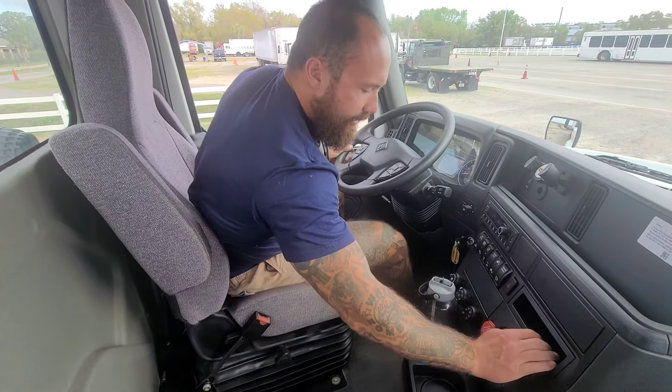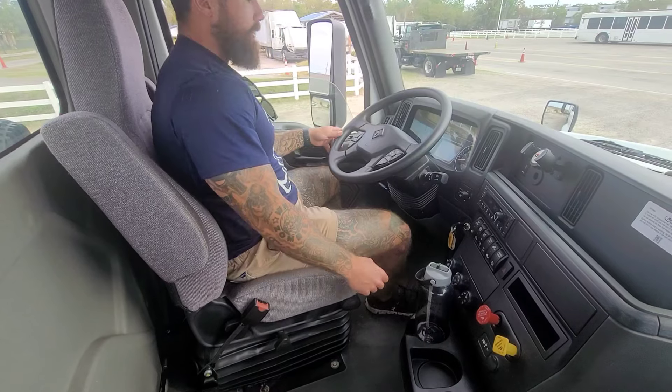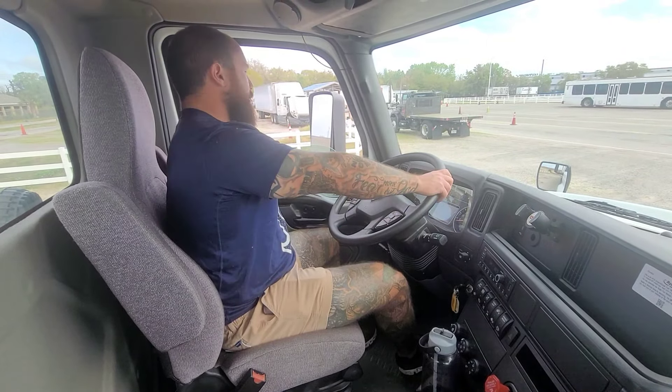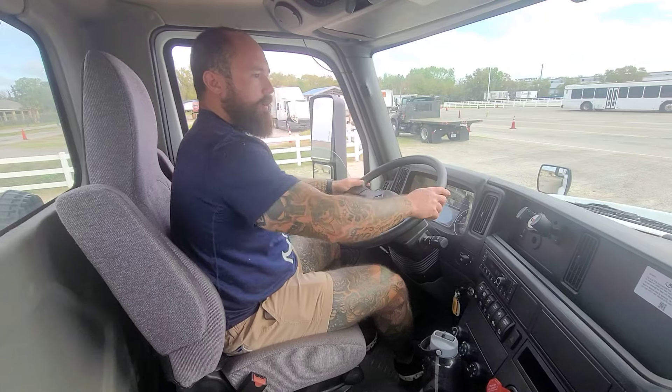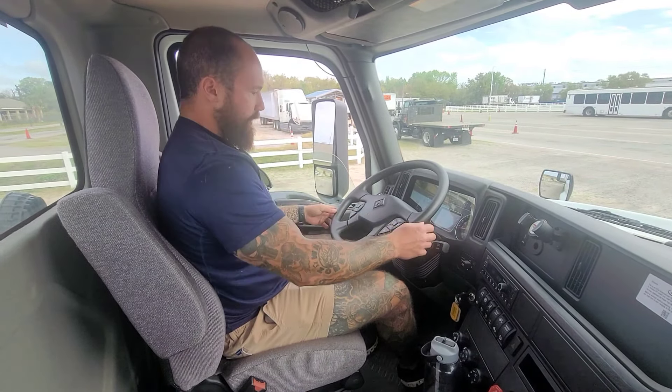I'll re-engage my trailer brake and disengage my parking brake. I'm now going to throw it back in drive and we will feel a little bit of a tug with the trailer brake. There we go — we felt our tug but we didn't go anywhere, so my trailer brake is functioning properly.